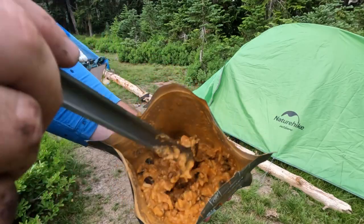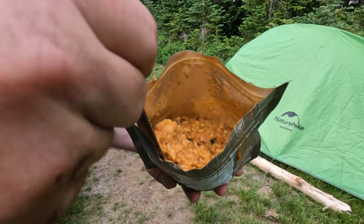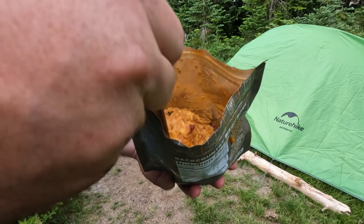I did let mine sit for probably closer to 15, possibly 20 minutes — got a little distracted out there. And the beans in here did not fully rehydrate to my liking. This is said to have ground bison in a creamy sauce with rice, beans, and buttermilk biscuits.